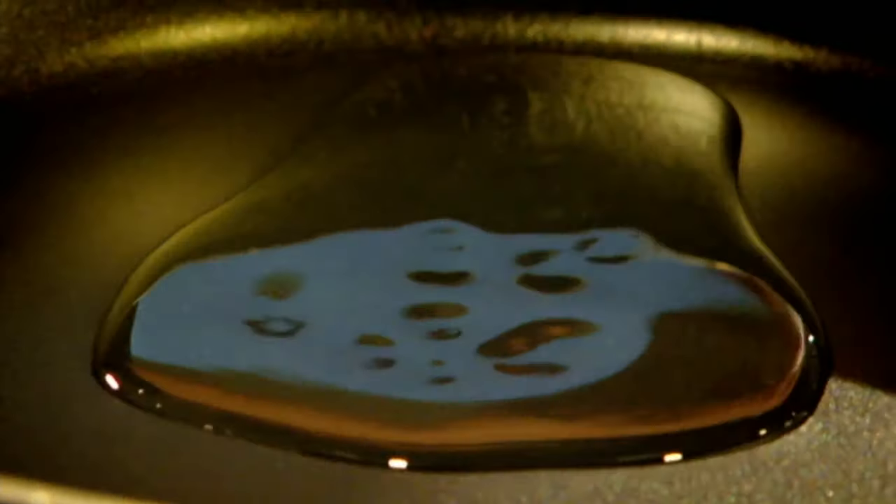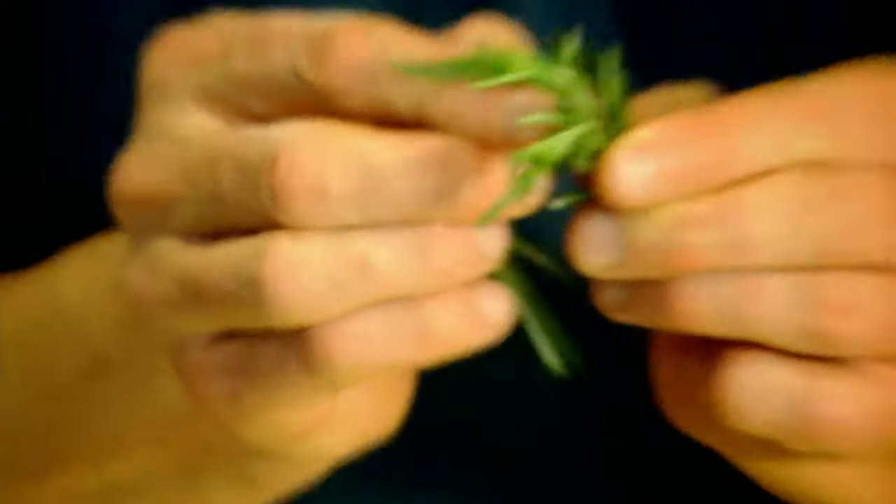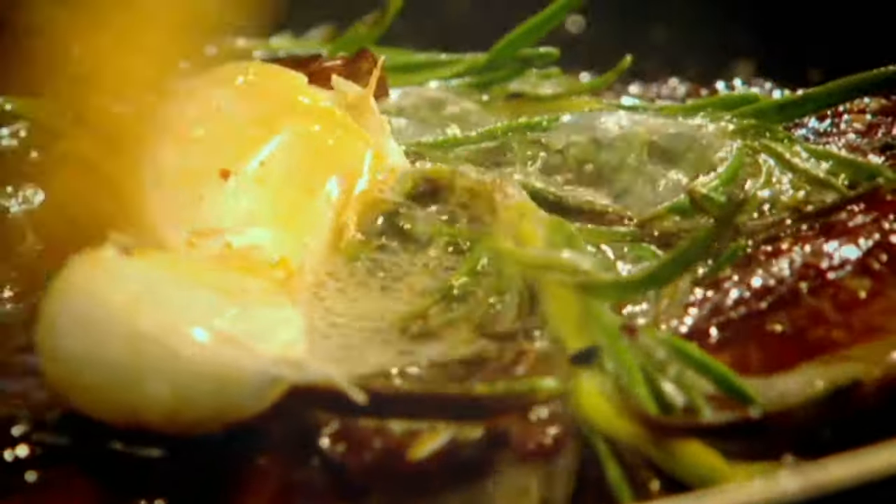Hot pan. Cooking the ribeye — you've got to be quick. Olive oil, salt, pepper. Get all that seasoning soaking up. Garlic, crush. Rosemary. Into the pan. That's the noise you want to hear — that's sizzling. If you haven't got that, get it back out of the pan. Look at that color — absolutely phenomenal. Butter. And this is where it starts to take the steak to a different level. This butter is really bringing out the texture and the flavor of the meat.